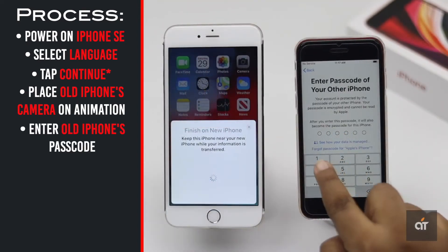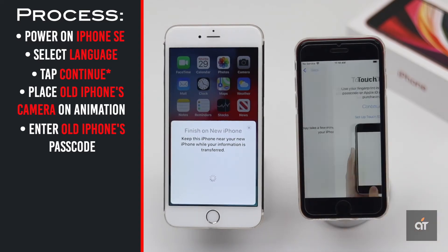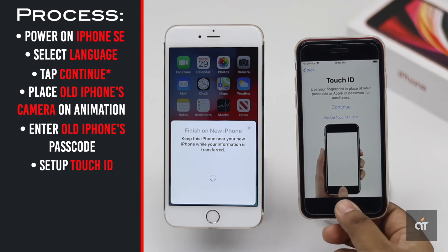Enter your old iPhone's passcode. It will take some time to activate. Then set up your Touch ID and passcode on the new device.